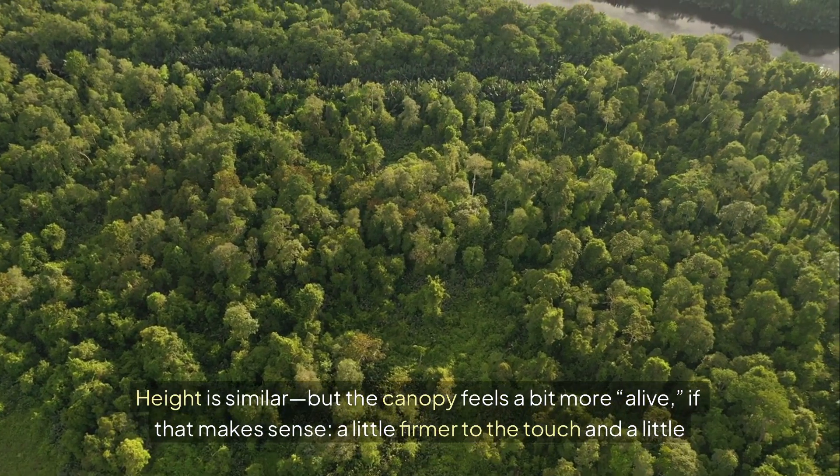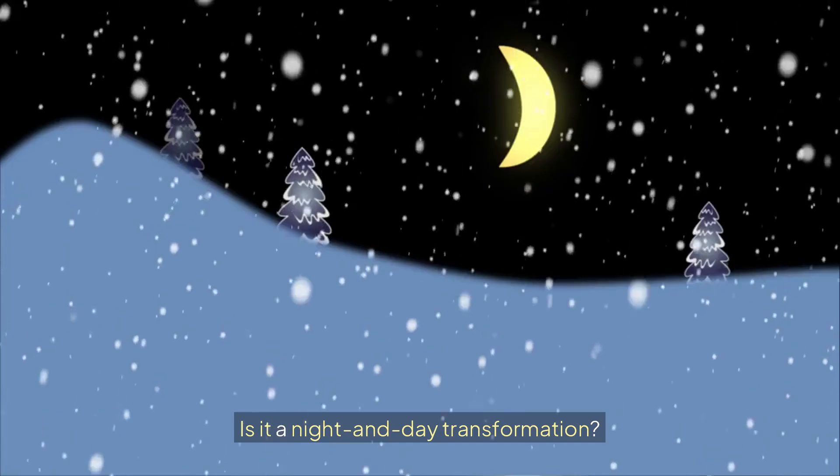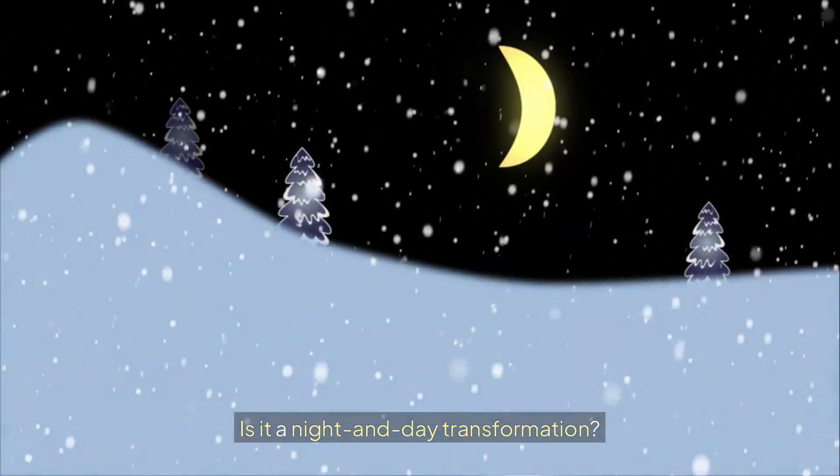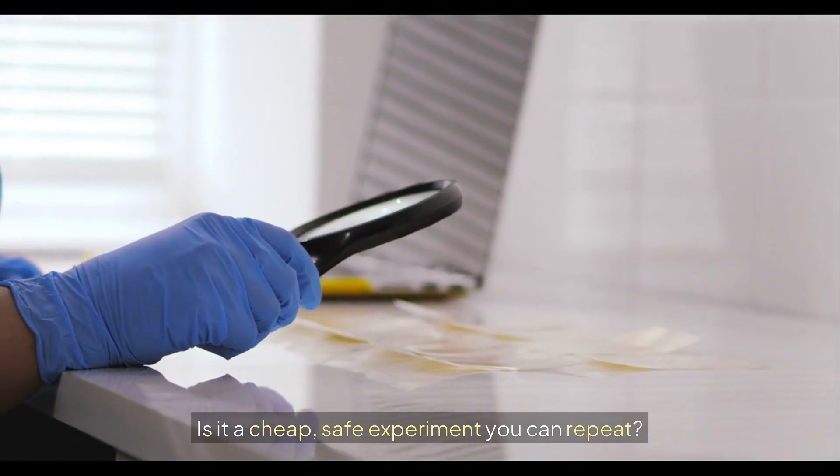A little firmer to the touch and a little more willing to perk up after morning sun. Is it a night and day transformation? No. Is it a cheap, safe experiment you can repeat? Absolutely.